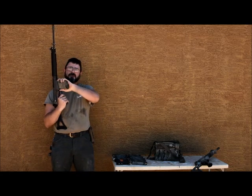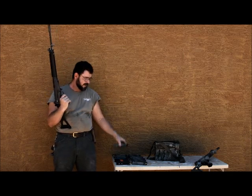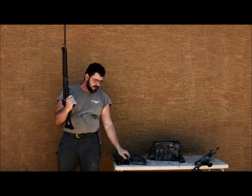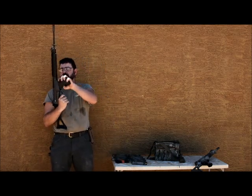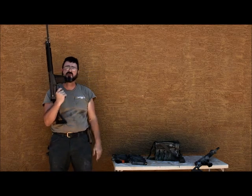Eight — pass. Nine — an Imbel magazine — pass. Ten — DS Arms magazine — pass with some effort.